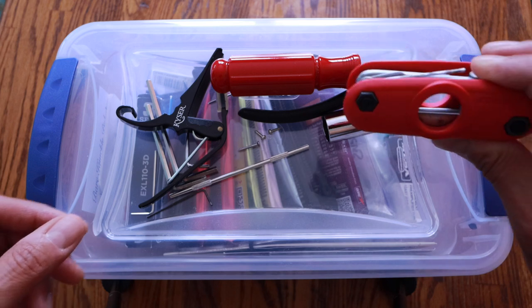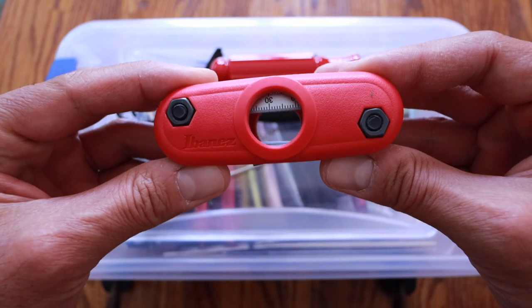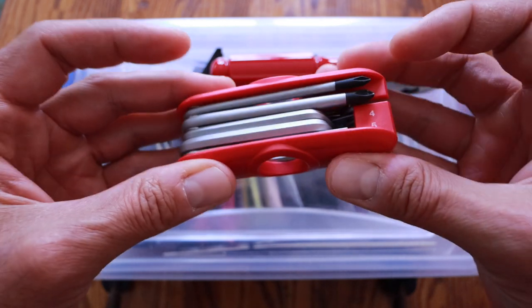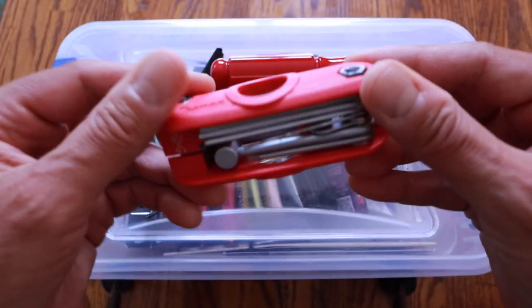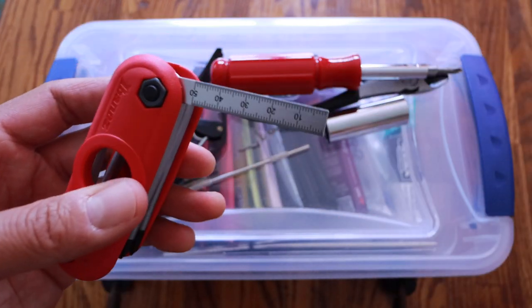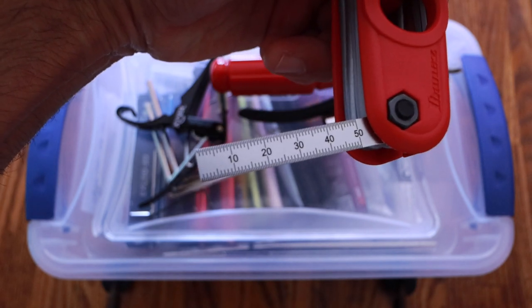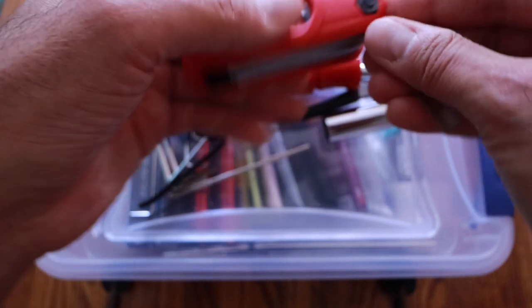The stuff on top is my frequently used tools. The Ibanez multi-tool — let's turn that around — has pretty much all the wrenches you need, and it's even got a nice little measuring gauge for checking your string height and stuff like that. It's pretty cool, so I use that a lot.